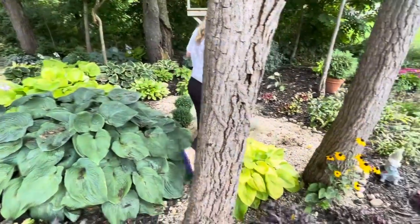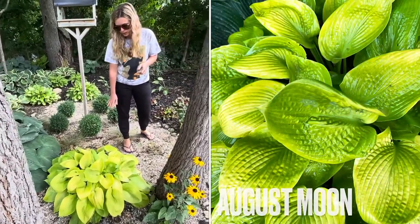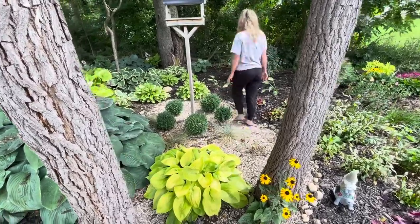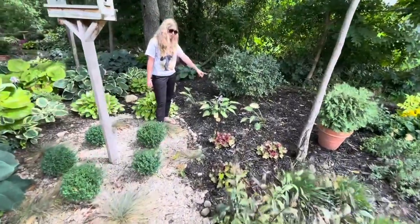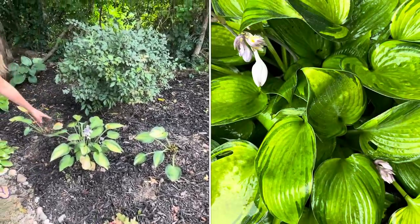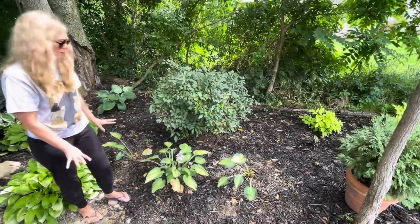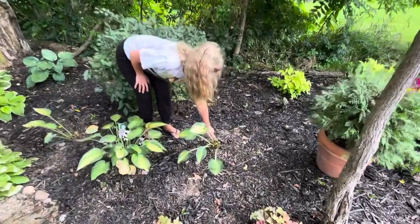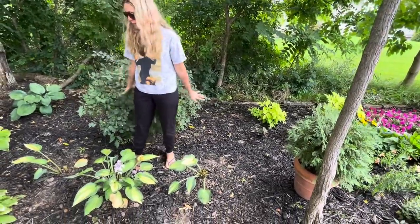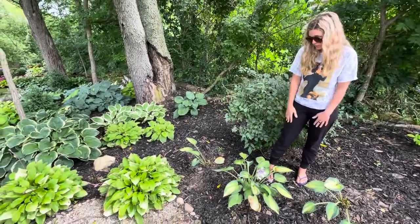This hosta right here is called August Moon and this is about as big as it will get. It gets really pretty purple flowers on it — it's already bloomed and I've cut it back. Back here this is a June hosta. I love the coloring of this one. It was planted over there a few weeks ago and I dug it up and split it into three, so that's why it looks a little rough right now. Also being eaten by the rabbits.